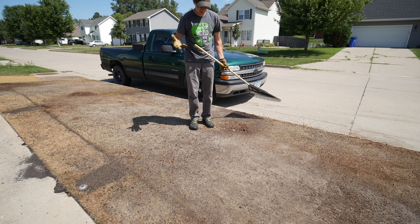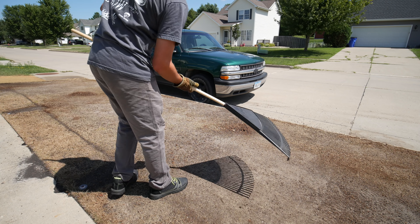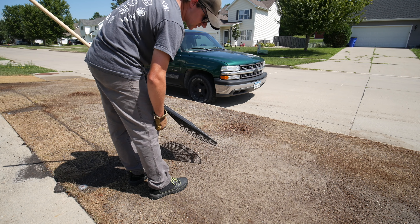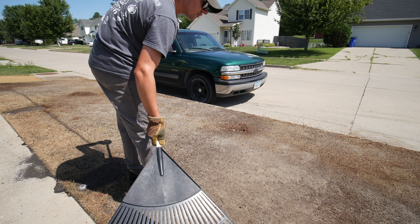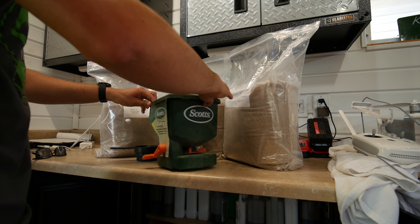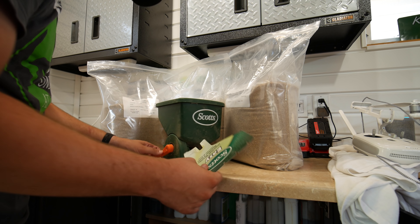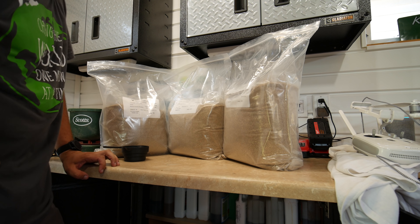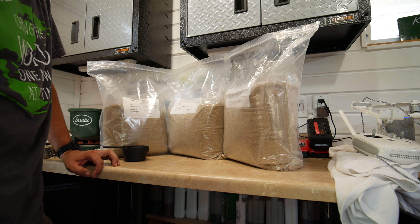They say third time is the charm, but I think it might have to be fourth, because I've already planted this area three times and three times we've had washouts. Today I'm not messing around anymore — we're doing the final seeding. I have some seeding blanket left; it worked amazingly well on the other side and in one little test area. We're going to put the rest of that down, and as far as I can tell it can withstand pretty much anything we throw at it.